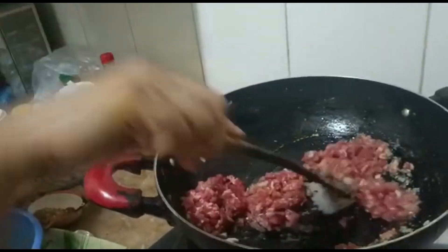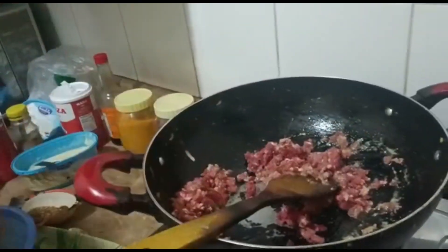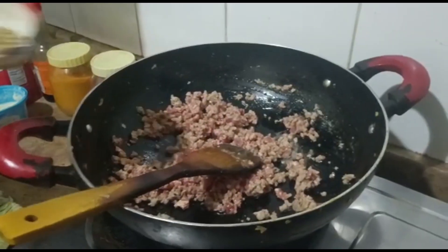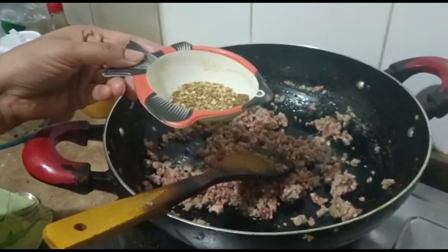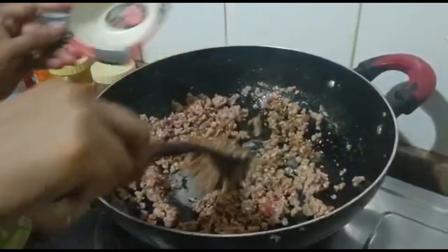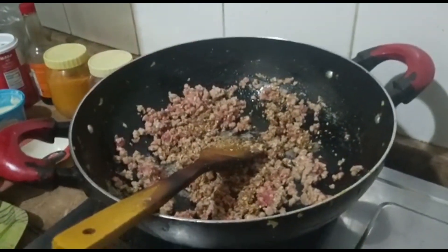We will add one tablespoon of tomato sauce and cook until we get color. Now we have dried and crushed it. It has much more flavor from the seasoning.